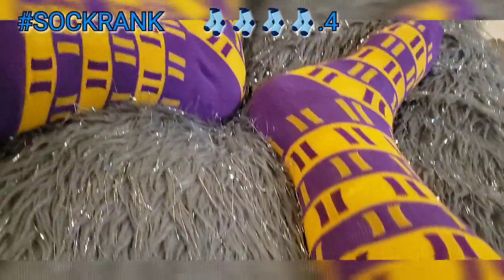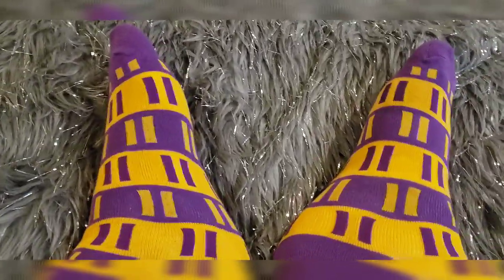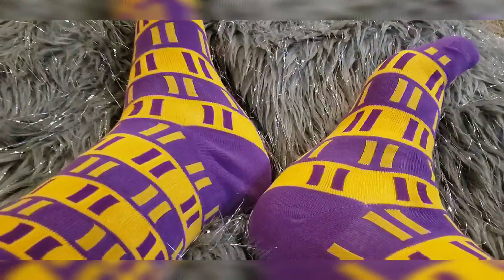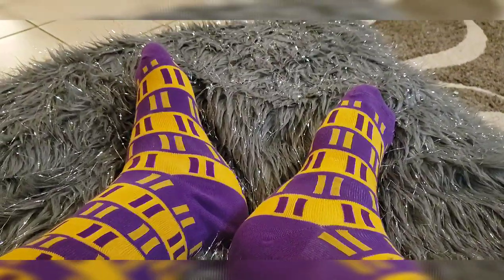A 4.4 is where I stand on these socks, and I appreciate you stopping by to check out this video. Until then, I will see you later.